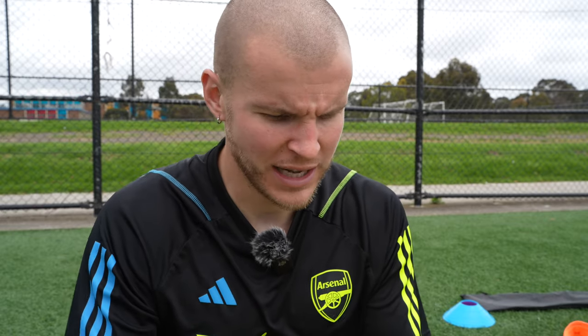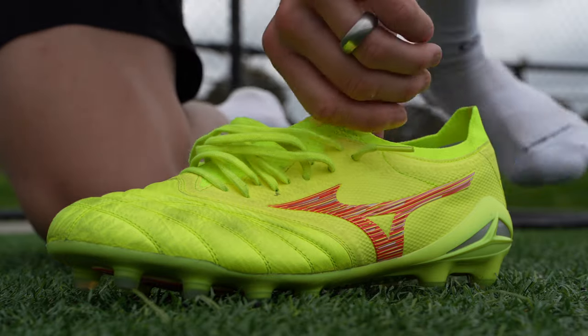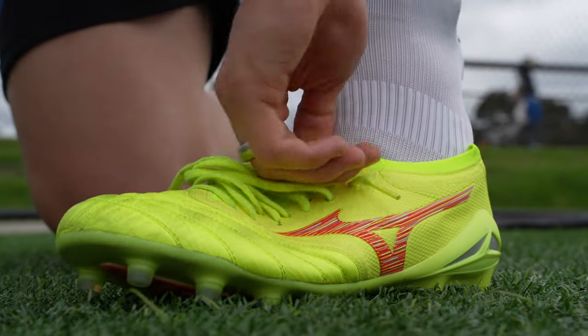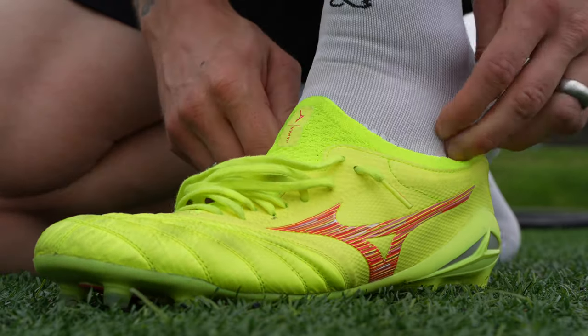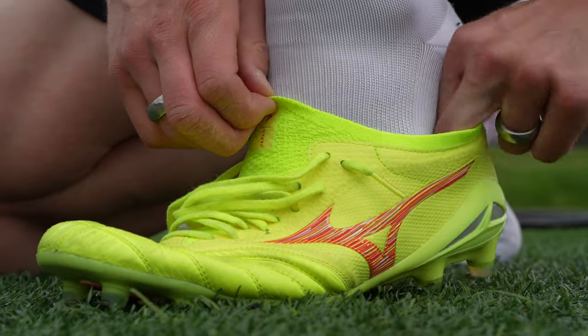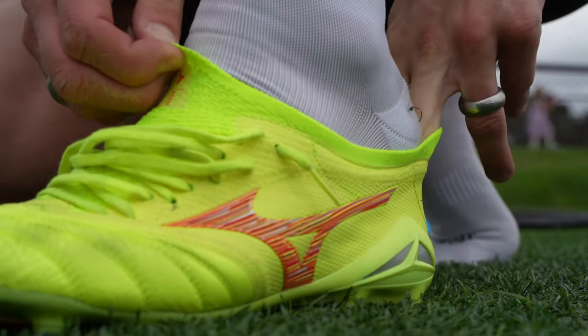Let's hop into the try-on portion. One of the things I noted with the initial try-on in the unboxing video is that true to size fits me really well. As you can see, this upper is just unbelievably soft. The leather quality on here is so, so good.